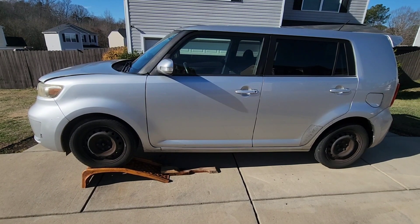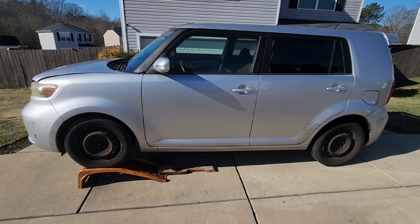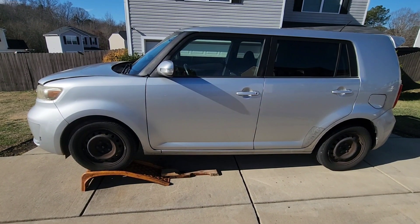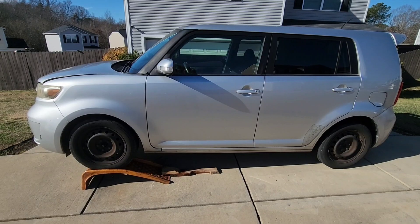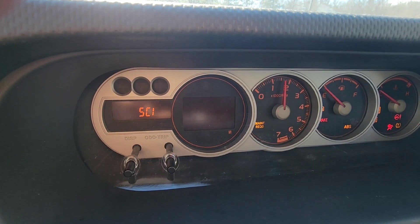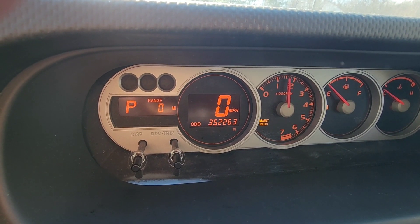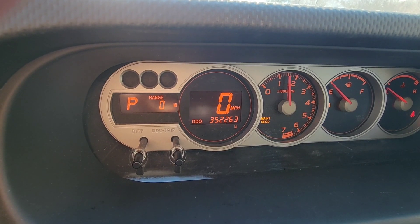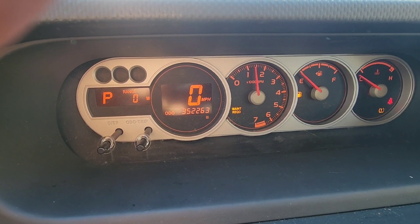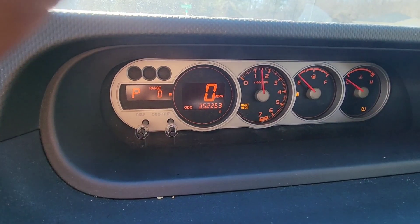Hi guys, this is JOATD. Today we have my 2008 Scion XB. This car has been very good to me — it has 352,000 miles on it. You can see the maintenance required light is on and the gas light is on. Alright, let's go back out.